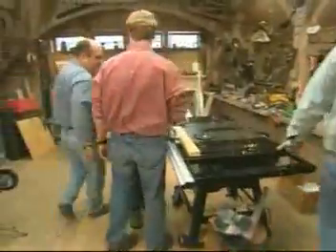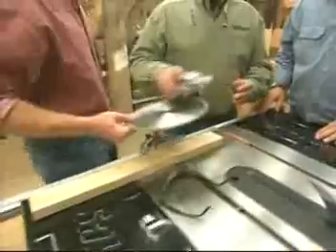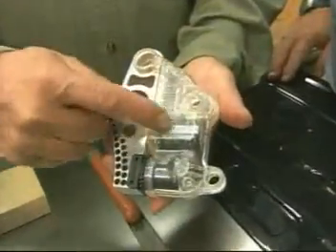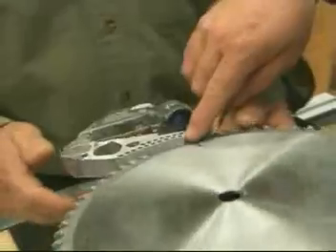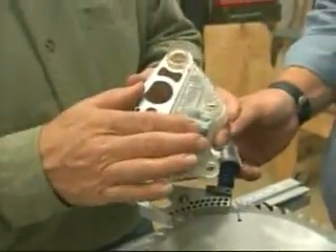Tommy, how does that thing work? There's a blade down there from an earlier demonstration. There's a brake mechanism in the saw, and when it senses an electrical current interruption, it throws this aluminum block into the blade, stopping it in a millisecond. Look at that. Does it wreck the blade? It does wreck the blade — so I have to buy a new blade and a brake system.